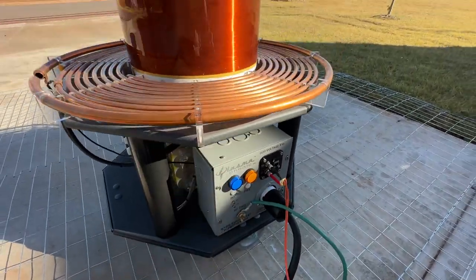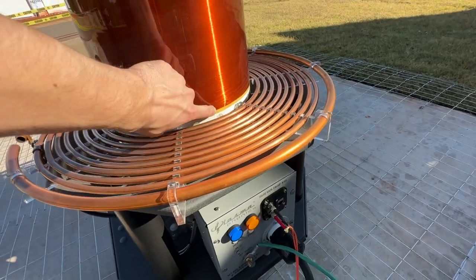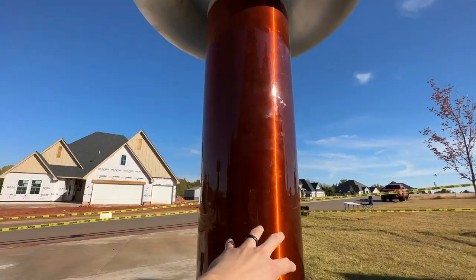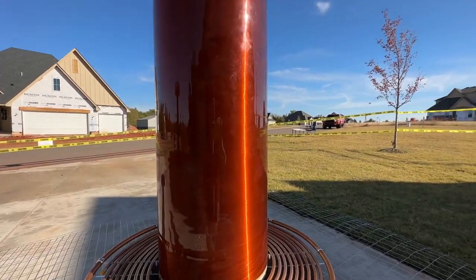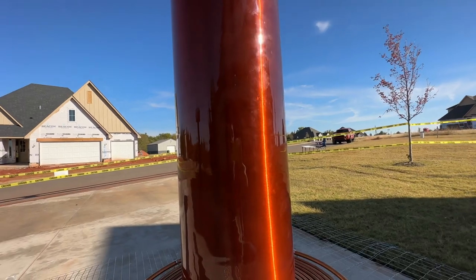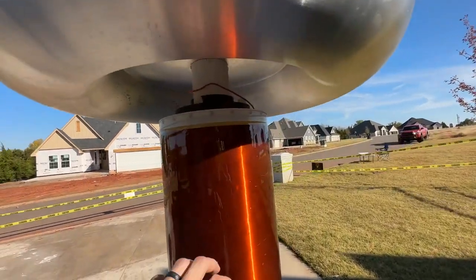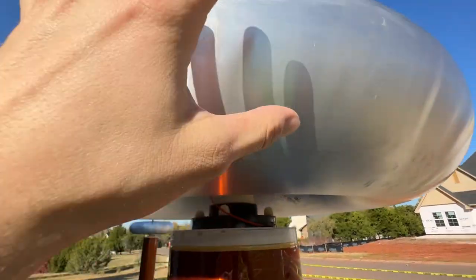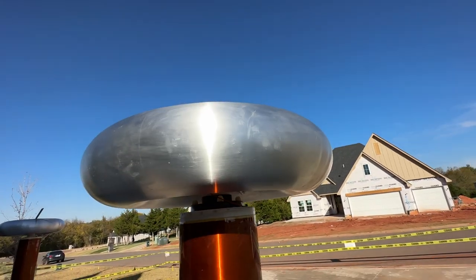The Tesla coil itself is connected here to that RF Ground, and that RF Ground connects to essentially the bottom of the secondary coil. The secondary coil is this big, huge coil — this is the one with 2,200 turns of copper wire on it. At the top of this coil, it's one singular piece of wire, and it connects up here to the top load, or toroid.